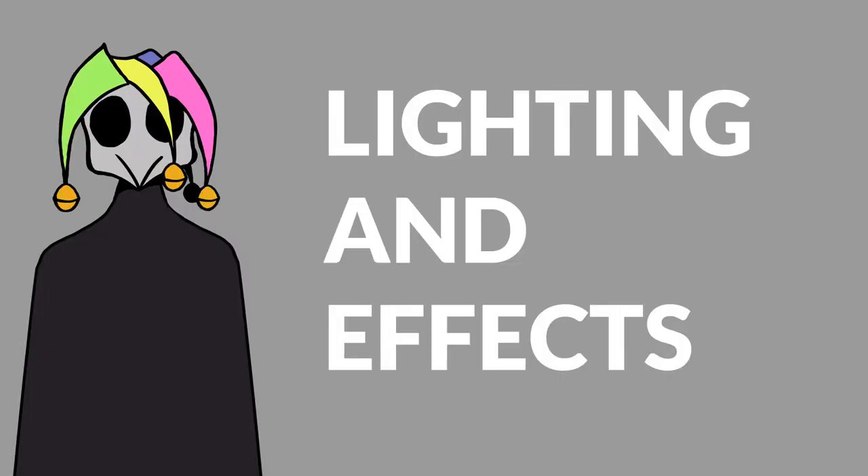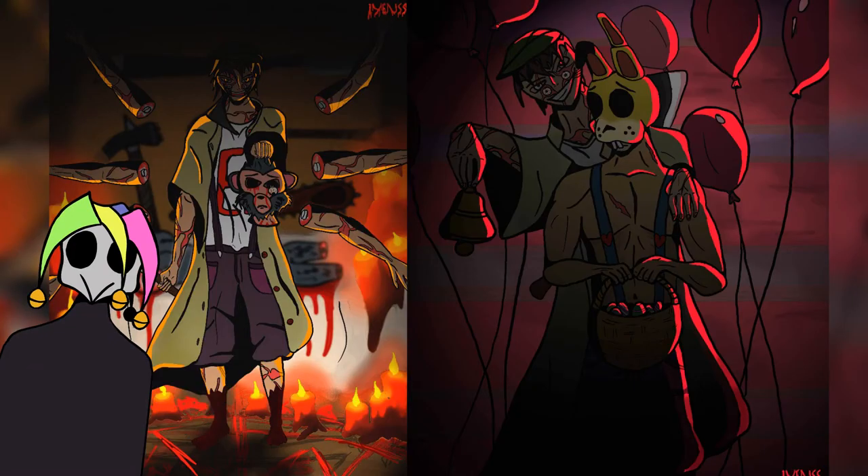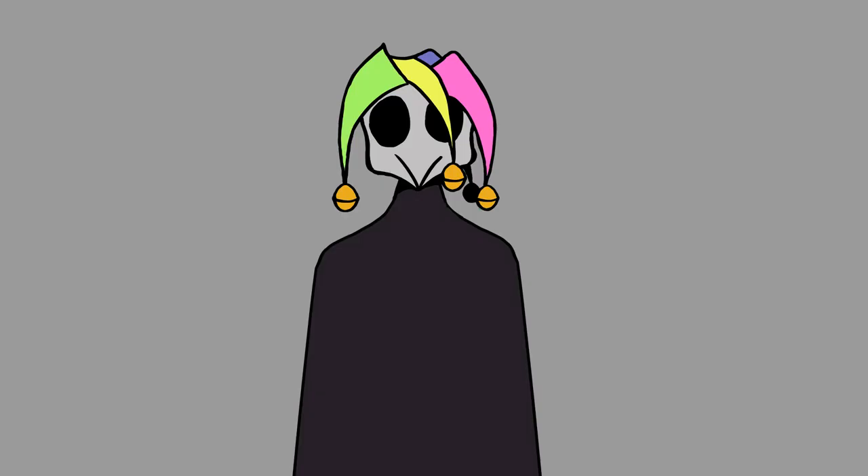The next big step for me was lighting and effects. Although now that I look back, I should have learned to make better poses first, as they're the most important part of the drawing. You can see in these drawings, I started putting color accents on the parts of the body that are next to the light, and blocking out parts that aren't — and this really gives depth of field in your drawing.